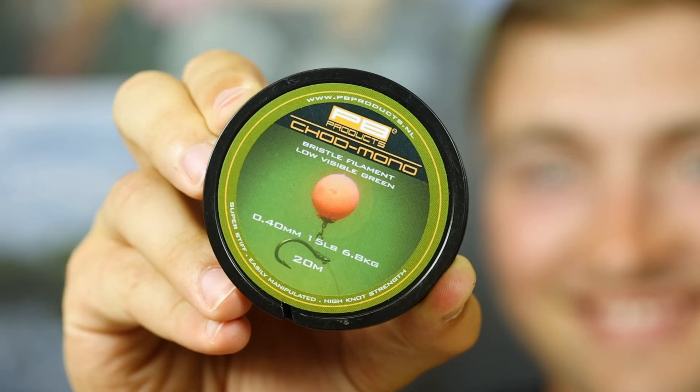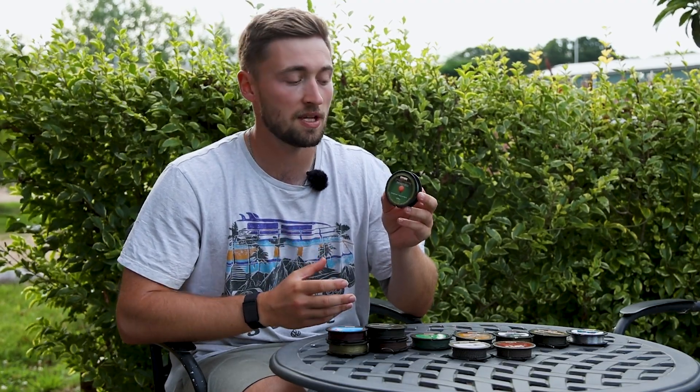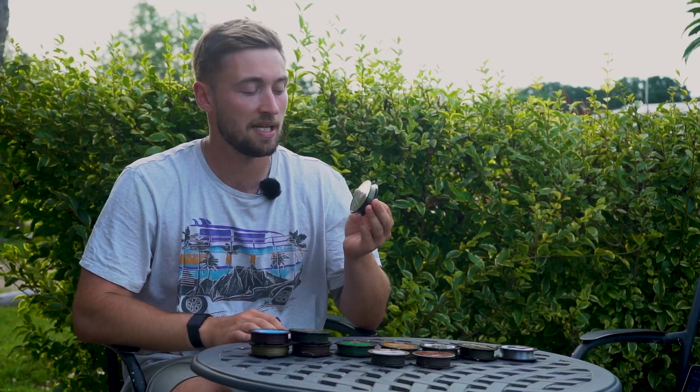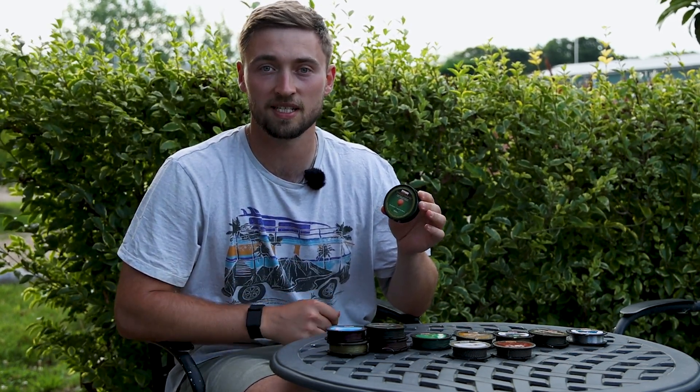Next up we've got the Chod Mono, which as you can probably guess is designed specifically for chod rigs. Its high memory and stiffness ensures your chod rig retains its shape and maximizes chances of hooking a fish. The Chod Mono has excellent knot strength and durability and comes in a low-visibility green. It comes in three different strengths and diameters: 15lb/0.40mm, 20lb/0.45mm, and 25lb/0.50mm.